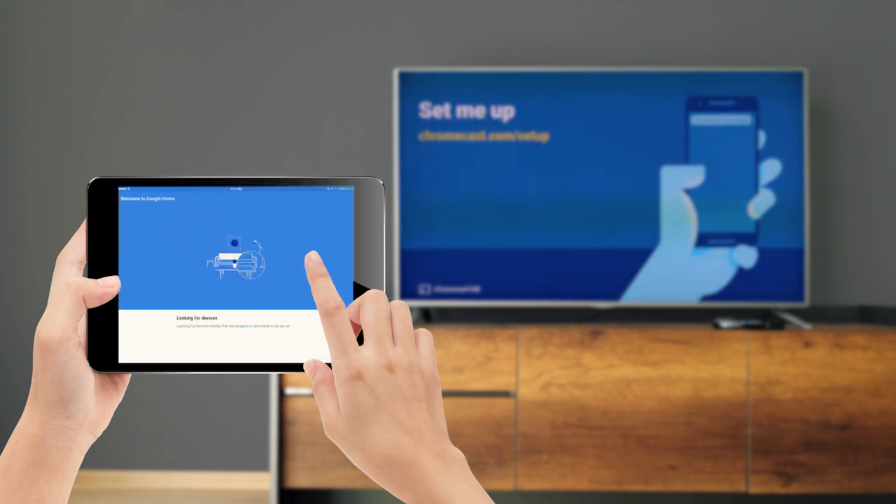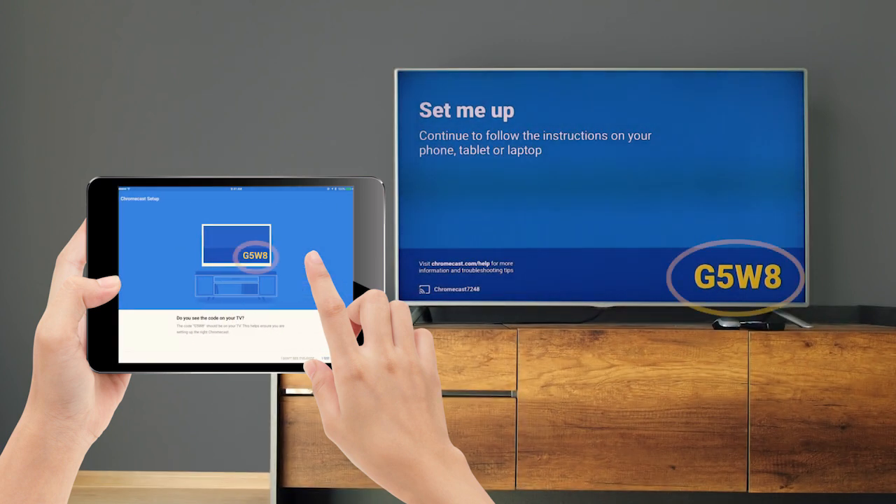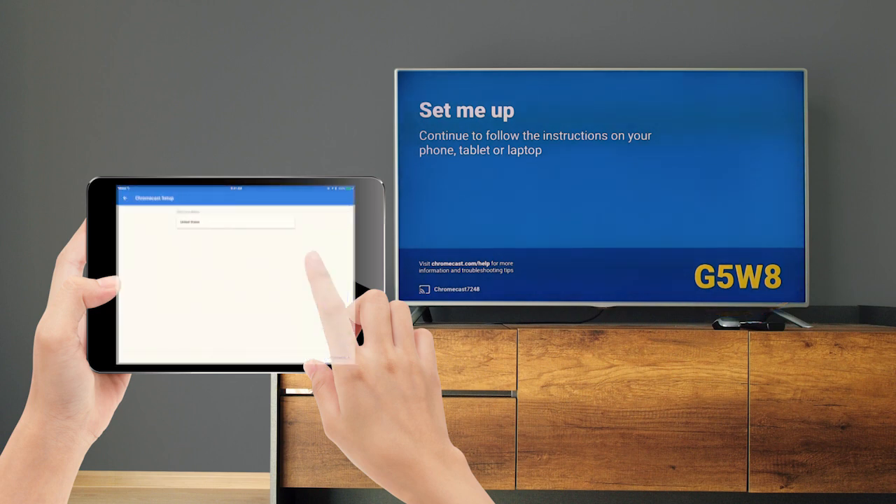Hit Accept to accept the terms and conditions. Google Home will automatically scan for devices and find your Chromecast. Once it's connected, verify that you have the same code on both screens — this tells Google Home that it's found the right Chromecast.